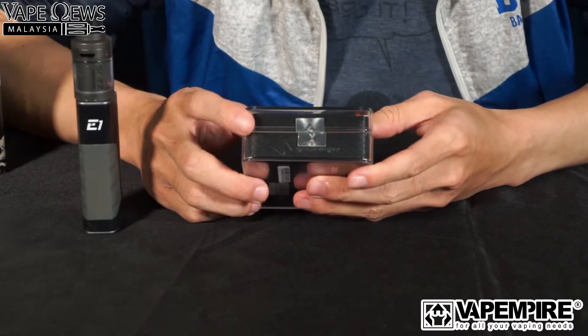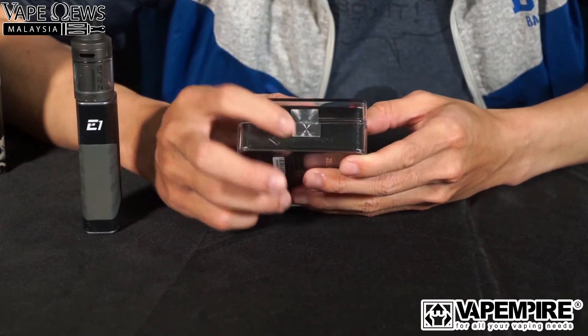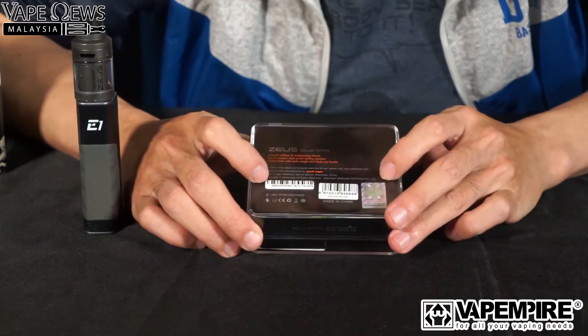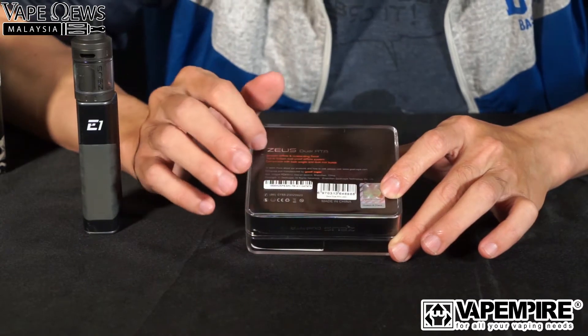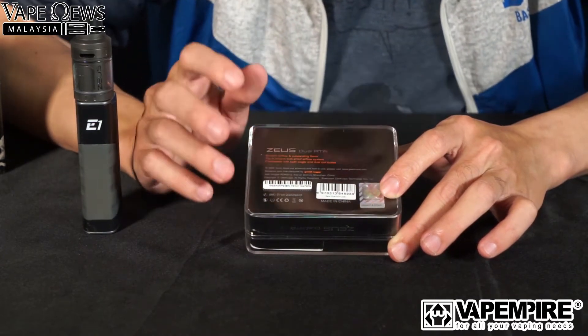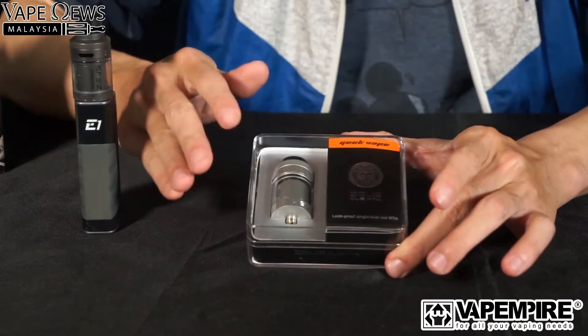Looking at the whole box, on the side there is an originality or authenticity sticker. Don't buy if this is missing. On the back there is a scratch-and-check for originality and a QR code to verify the authenticity. It's a nice, neat box — tip-top in terms of the outlook.